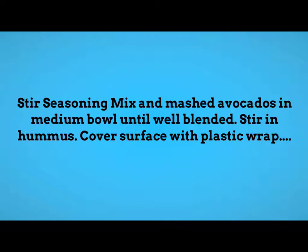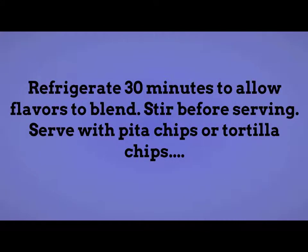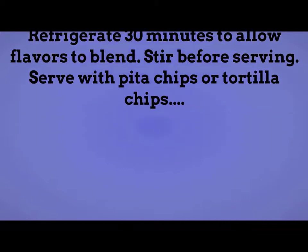Stir seasoning mix and mashed avocados in a medium bowl until well blended. Stir in hummus. Cover surface with plastic wrap and refrigerate 30 minutes to allow flavors to blend. Stir before serving. Serve with pita chips or tortilla chips.